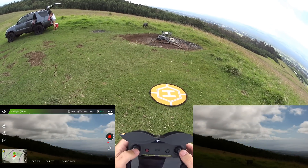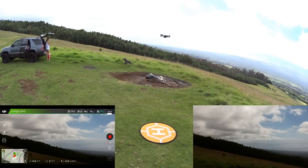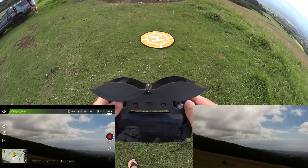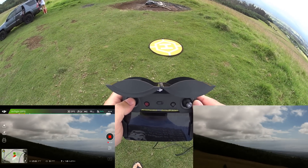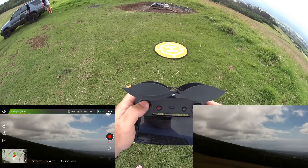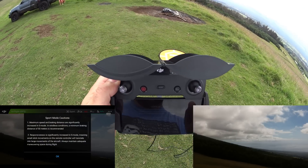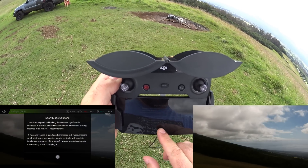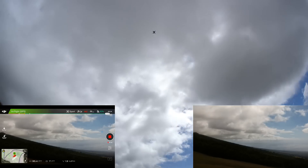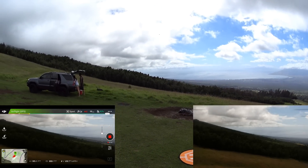We want to go up about 20 to 30 feet just so it gets its home position for precision landing. Okay, so that's 30 feet — should be good enough. We're going to immediately switch into sport mode and just go for it — straight forward, let's see how far we can get.